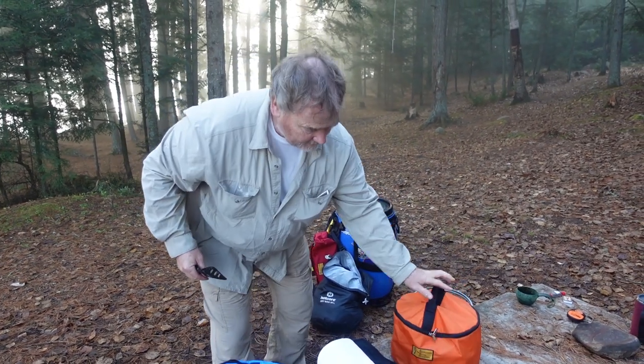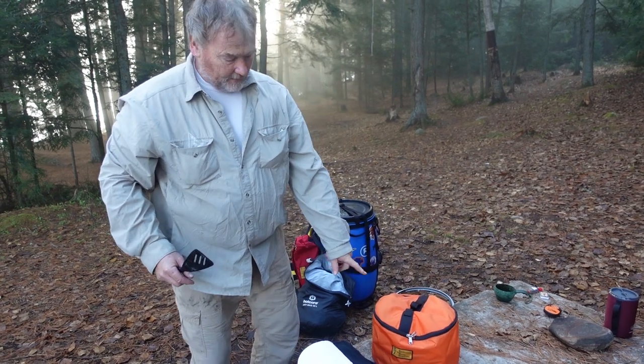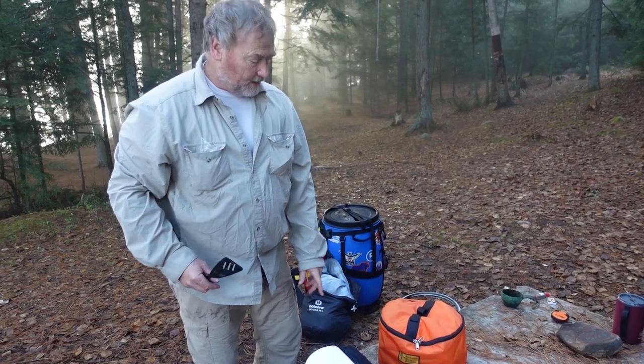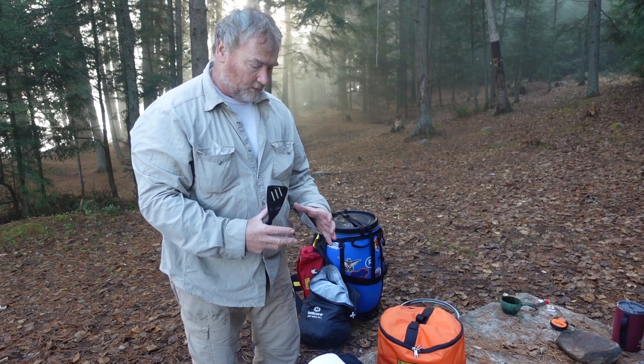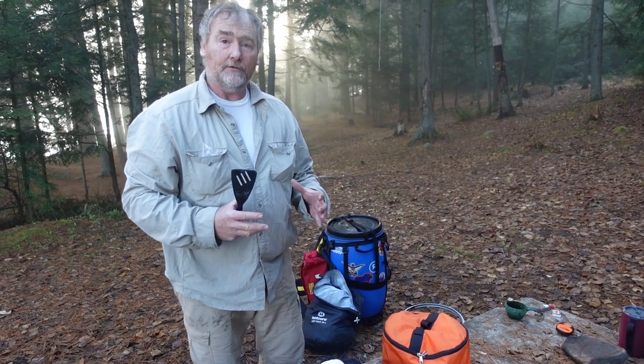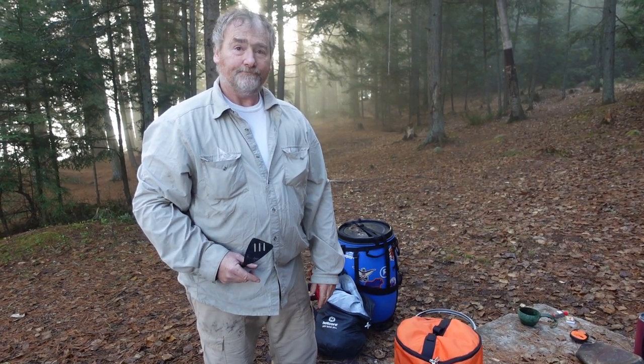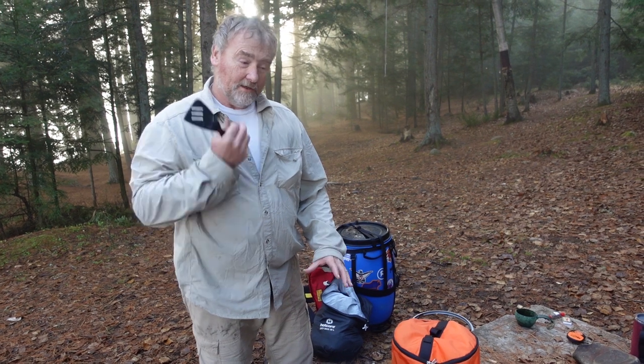This comes in three different colors: orange, yellow, and red. We also have the same for the smaller barrels — the 30-liter and 20-liter barrels also have lidded buckets available.